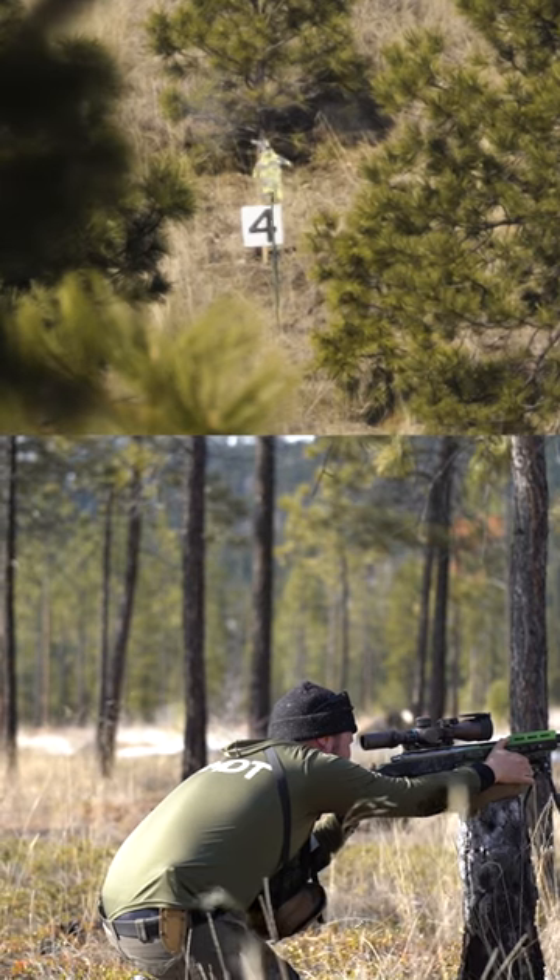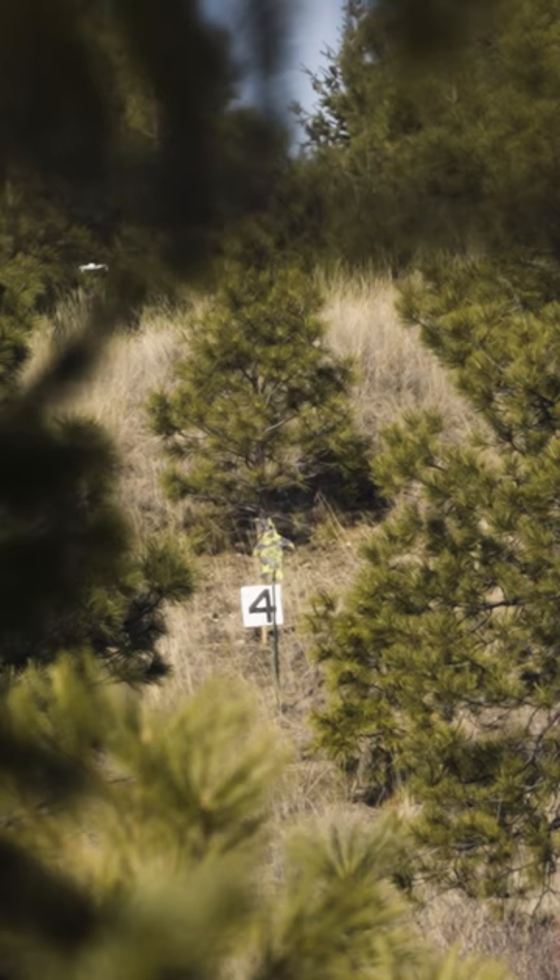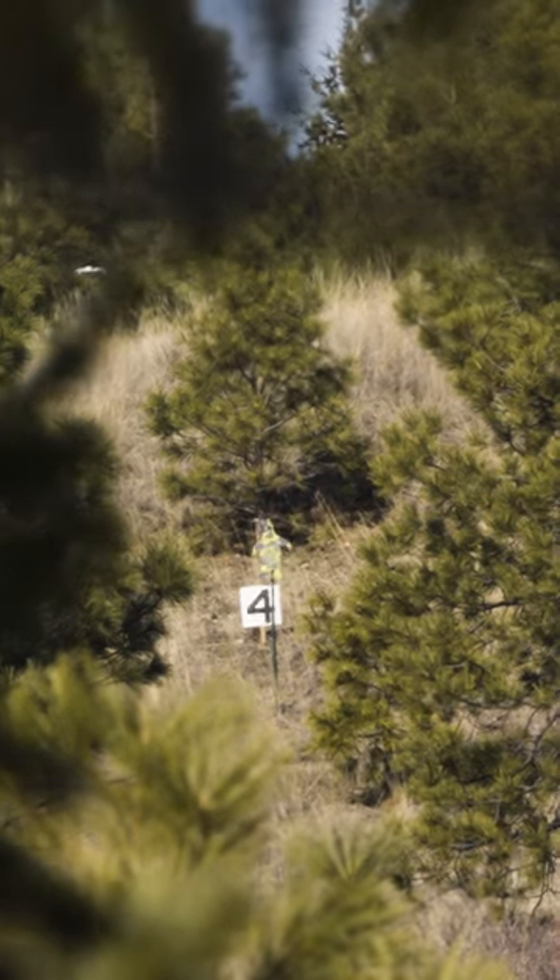You definitely had to move pretty quick. I spent a little bit too much time playing with my tripod and trying to get really stable on the prop, which I think was good because it got me a first round impact and a good wind call.